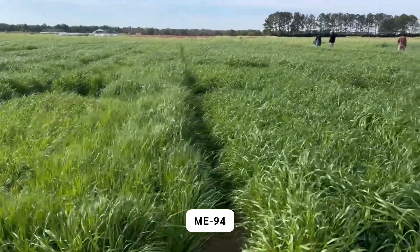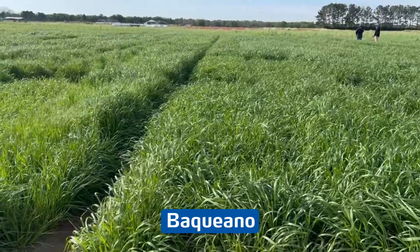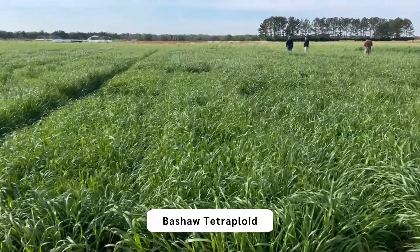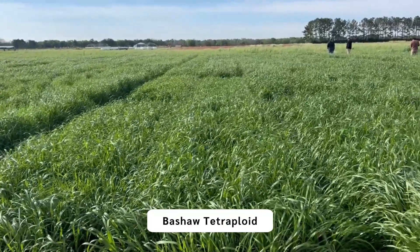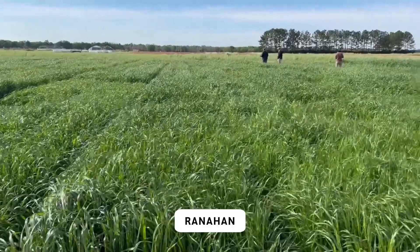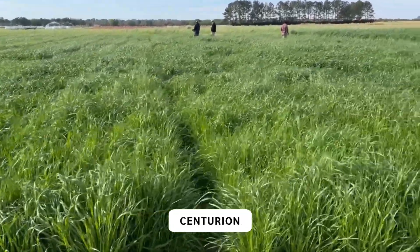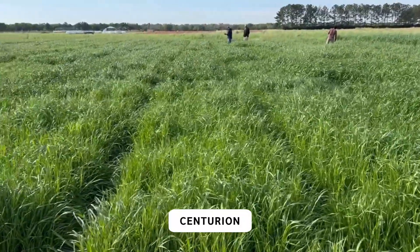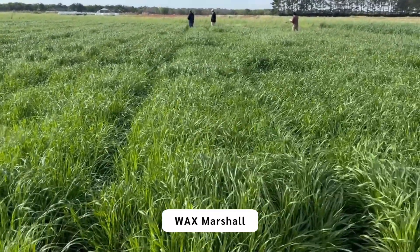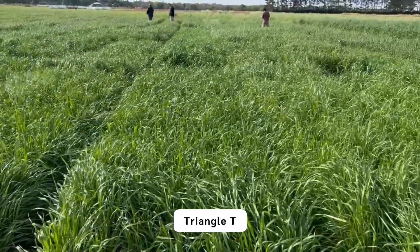ME94. There is another plot of Bacuiano — just very leafy. There is Basha Tetraploid, Ranahan, Passerelle Plus, Centurion, Wax Marshall, Triangle T.